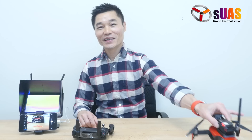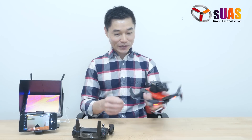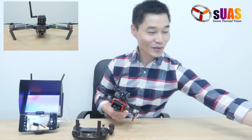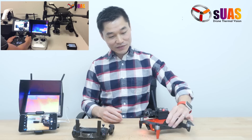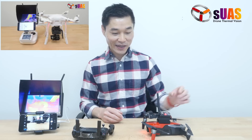So here's the DJI Mavic Air, the hot new drone that everybody is talking about. Compared to a DJI Mavic, it is tiny. We've done thermal solutions for the Mavic and other bigger drones before, but this is the first time we've made a solution for the DJI Mavic Air.